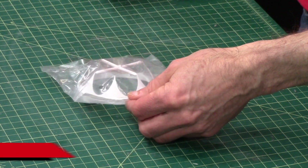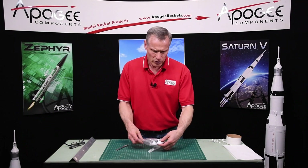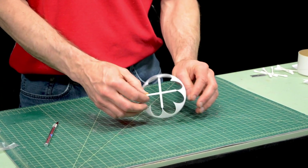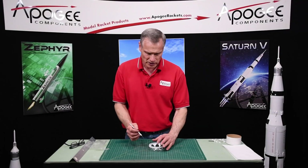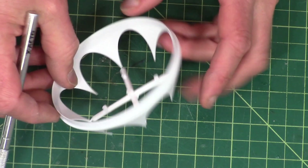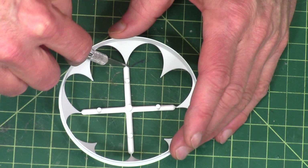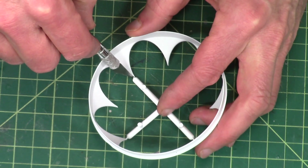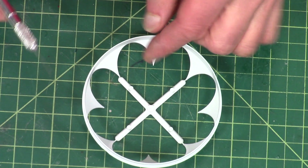In your box of parts you'll find this transition section here, and in this section we need to remove this plastic sprue from inside. It's pretty delicate at the corners where it is attached, and I just wanted to show you my technique for removing it. So I'll take my hobby blade, I'll come in from the inside, and then snap it off, but I want to stay away from those sharp pointy parts of the transition.